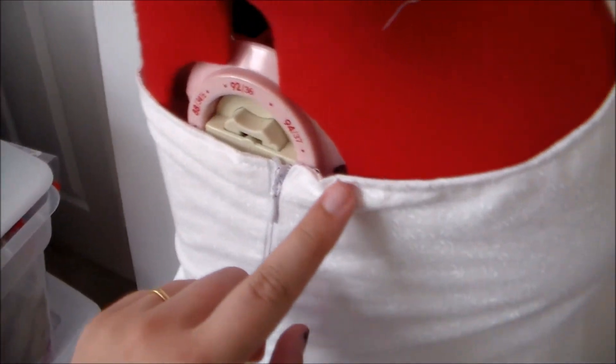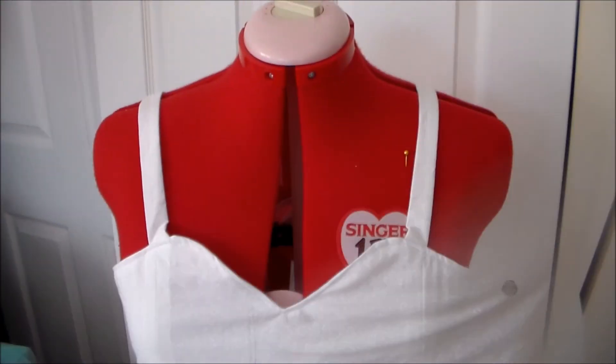Turn the dress right side out and top stitch along the edge. And with that, Sylveon's dress is done!